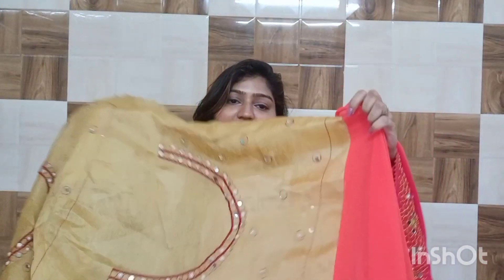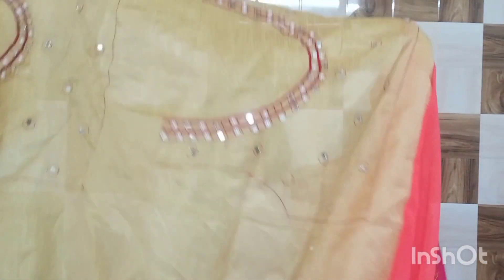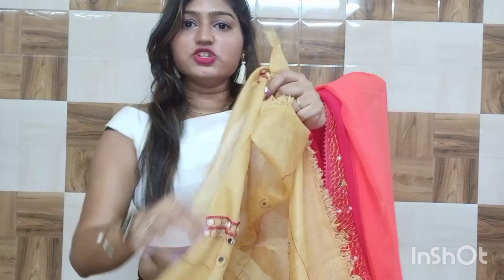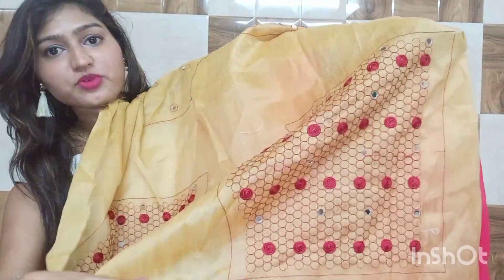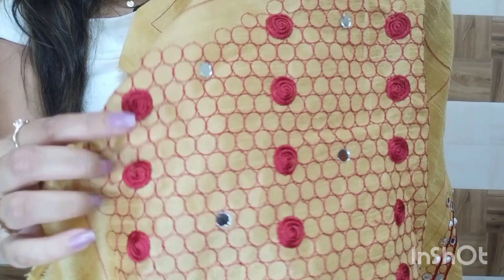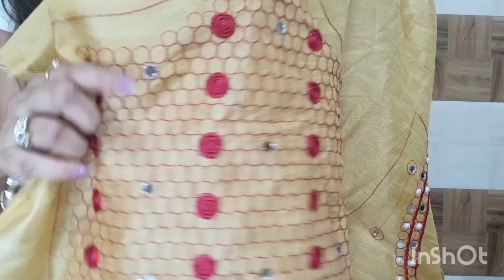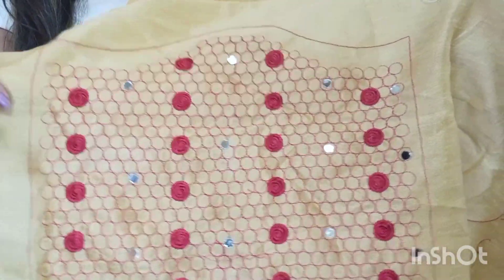The blouse piece is attached and you have to cut it out to make it. There is a lot of work on the blouse — thread work on the sleeves and body. You can see there is thread work with a rose type pattern in a honeycomb pattern, and there is also mirror work on it, which looks very beautiful.